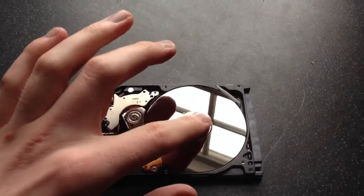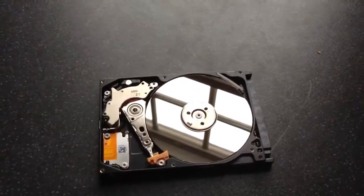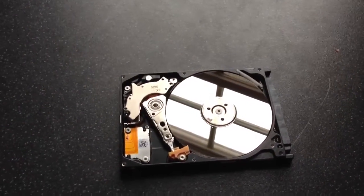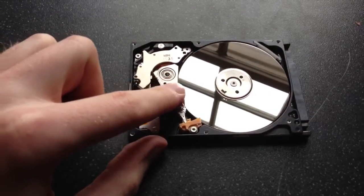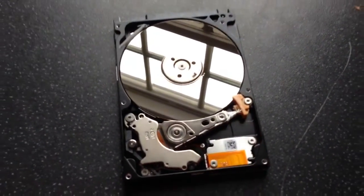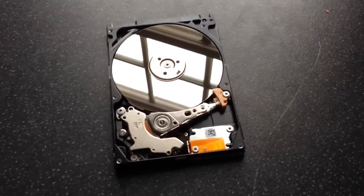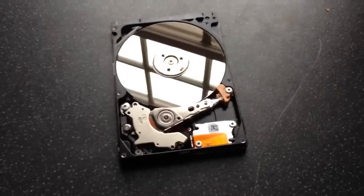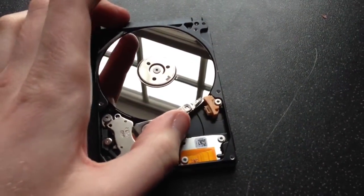In the middle here we've got the spindle, which spins the actual platters — the discs themselves, which hold all of your information. Then there's the read arm, which contains at the end of it the hard drive read heads. They float, usually due to air pressure, literally at very, very tiny microns above the actual hard discs themselves, and they read the drive.